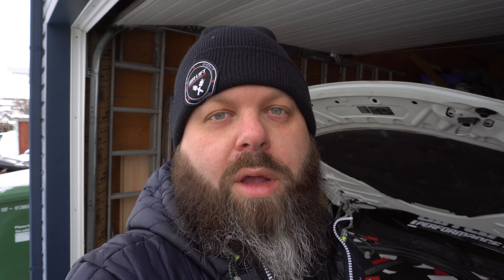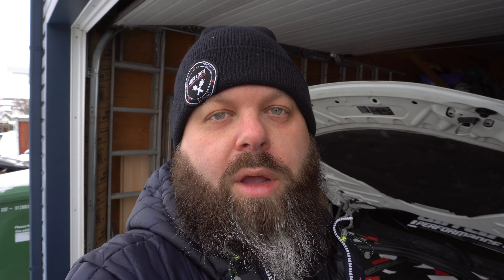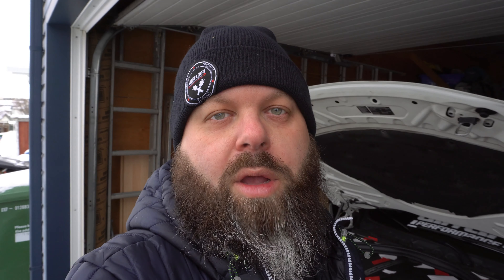Do you think I should go dyno it again now with the catalyst downpipe installed? Should I do that before putting in the charge pipe and front mount intercooler and possibly going to stage two? I haven't fully decided if that's the route I want to go, because as most of you know, I'm building a show car, not a race car — show with go would be a bonus. Let me know what you think in the comments below.